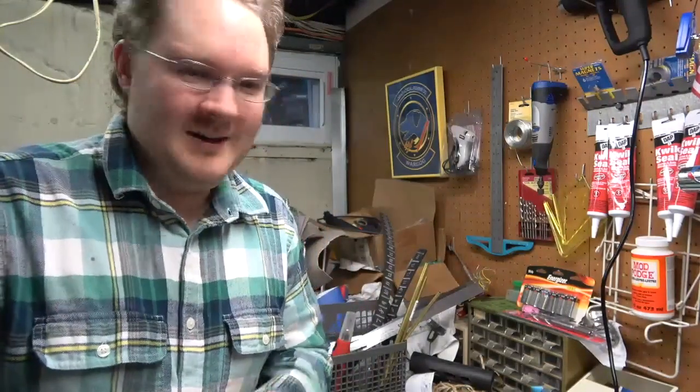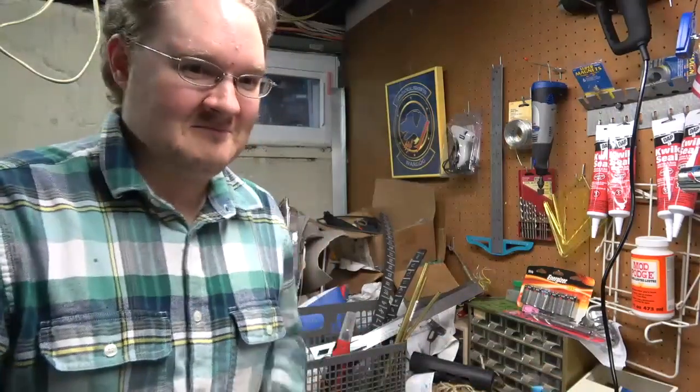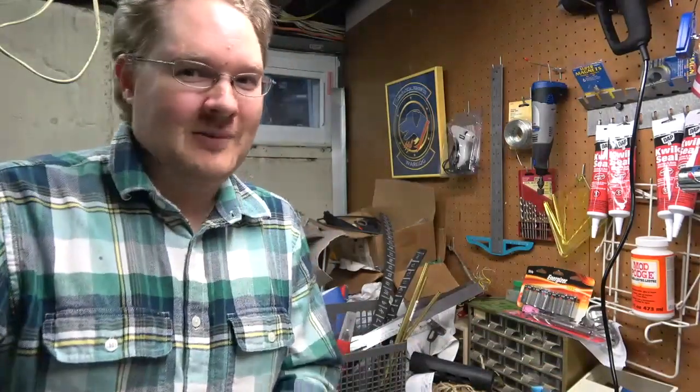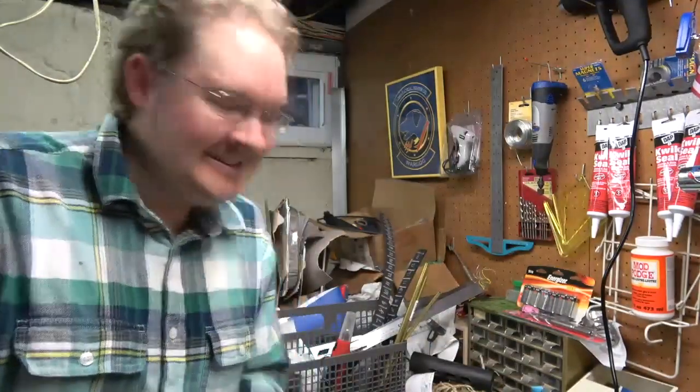Hello, this is Bluestar, dear Fader of Equestria, and this is my introductory slash cliff-notes version to foam smithing. And welcome to my lovely disaster area — I mean, a workshop. What can I say? It's a workshop. It's supposed to be messy.